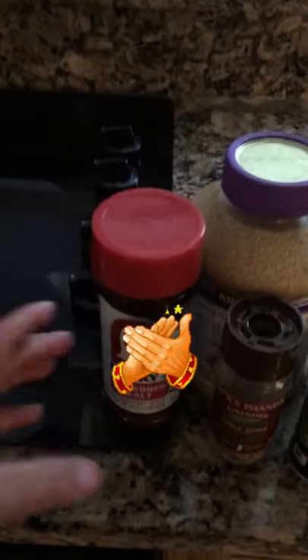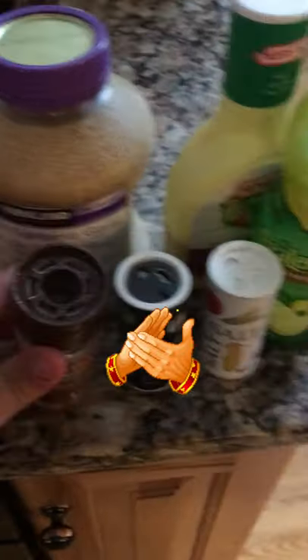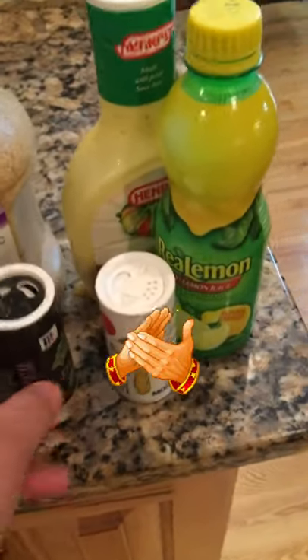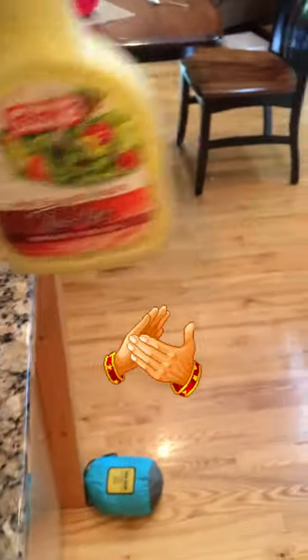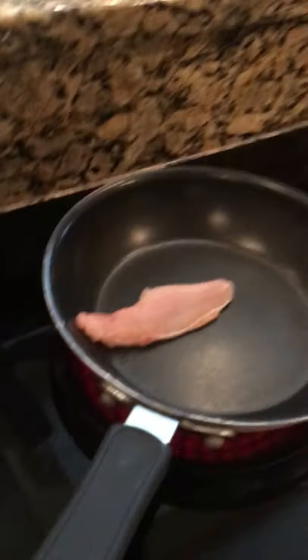All right guys, here are the seasonings I'm going to be using for the bullhead today. I'm going to be using Lowry's — this is kind of like a crushed garlic pepper — some crushed garlic pepper salt, and a hint of lemon. I'm also going to be using 'Tasty' for sautéing on the top. Let's get it into cooking — we're just going to throw this on the frying pan here.